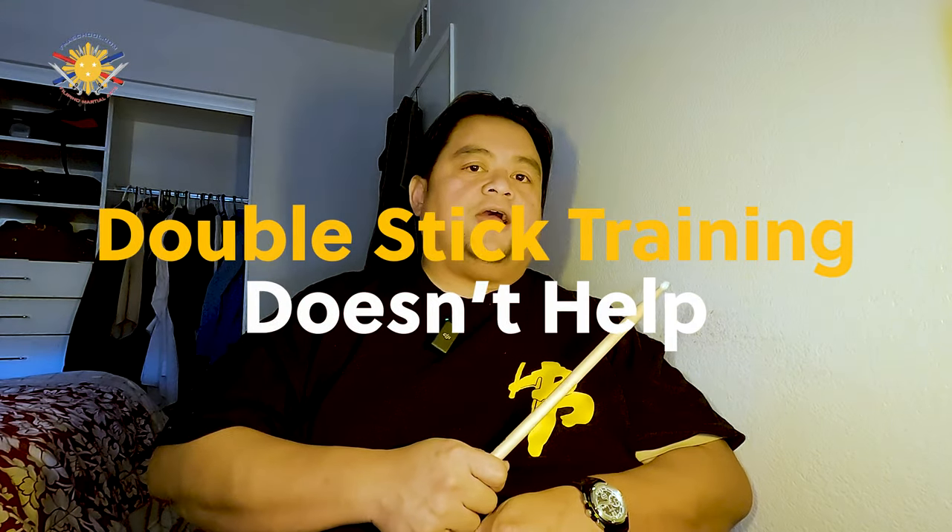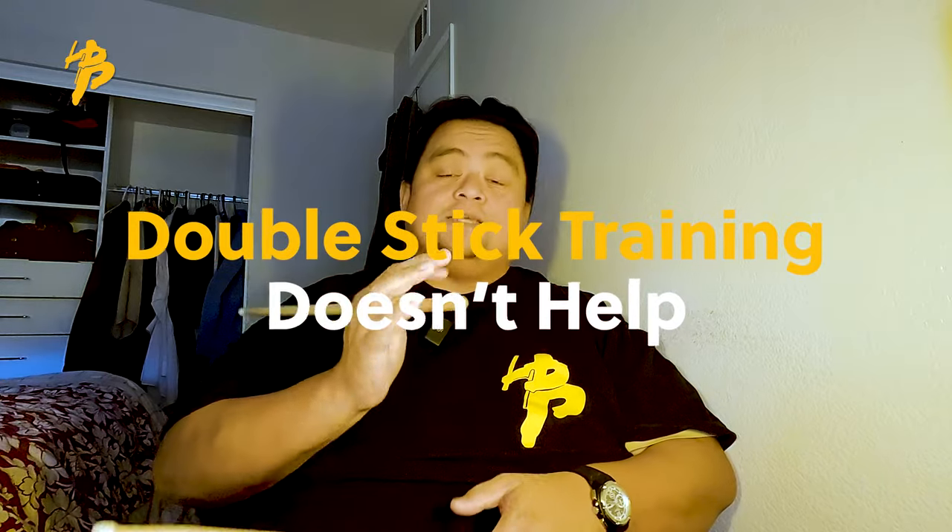One of the things people are saying — and it's a valid opinion — is that they don't think double stick drills will teach you to be more of an ambidextrous fighter, because people just tend to be dominant. Somebody even asked me to post some video of people doing ambidextrous moves. So let me point out a couple of things.